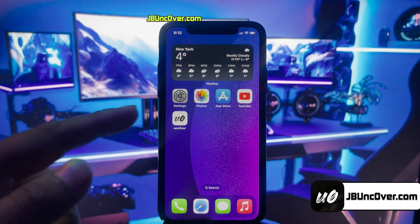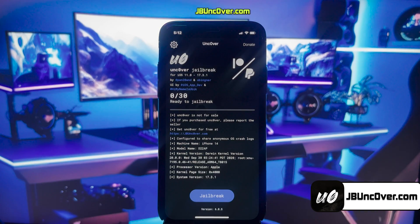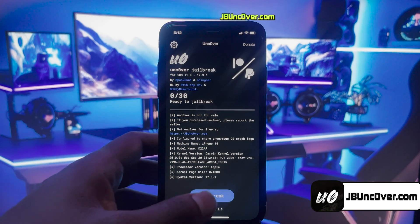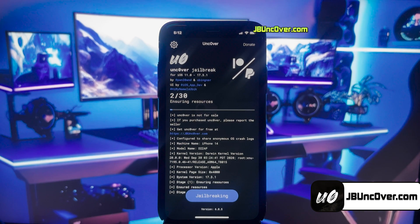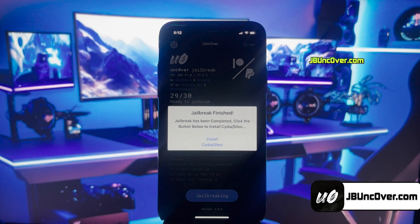The Uncover Profile has been installed. So go ahead and open this Uncover app. Now, all you have to do is just click on this Jailbreak button. It will then start initiating the jailbreak process. So the jailbreaking has begun — this should be done within a minute.